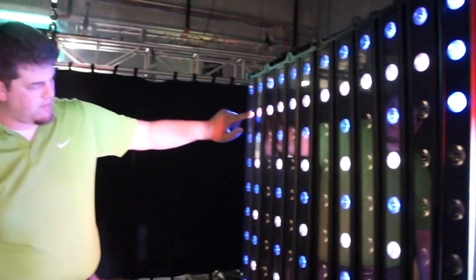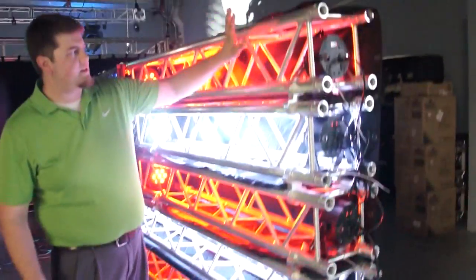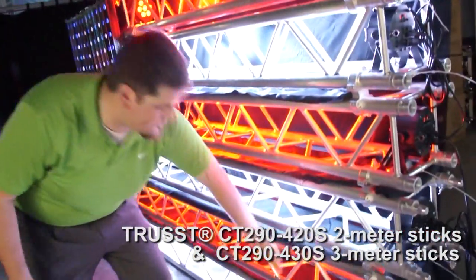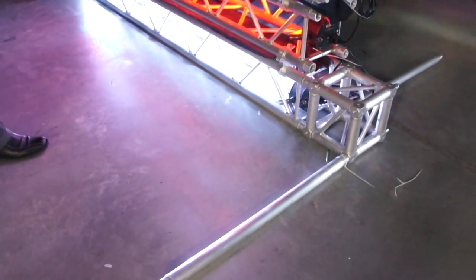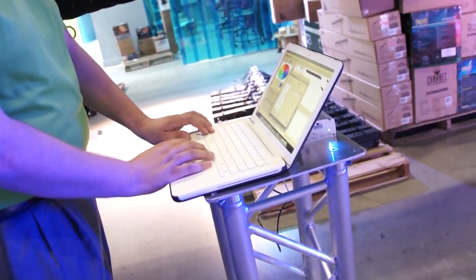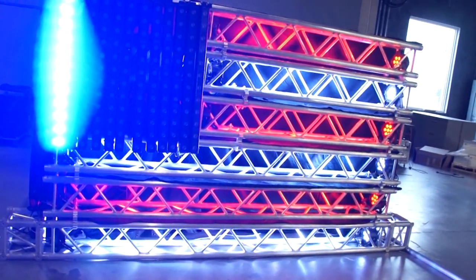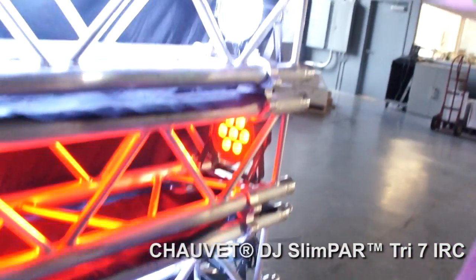This is built out of truss, 3-meter sections to be specific. We've got Slimpar Tri-7s and some Colorband Pix-M to make the stars. We started off using some 2-meter truss pieces up above to accommodate for the size, and then we also have 3 meters to go down on the lower longer stripes. Here we have the Slimpar Tri-7s lining the pieces of truss to make the different stripes in the flag.